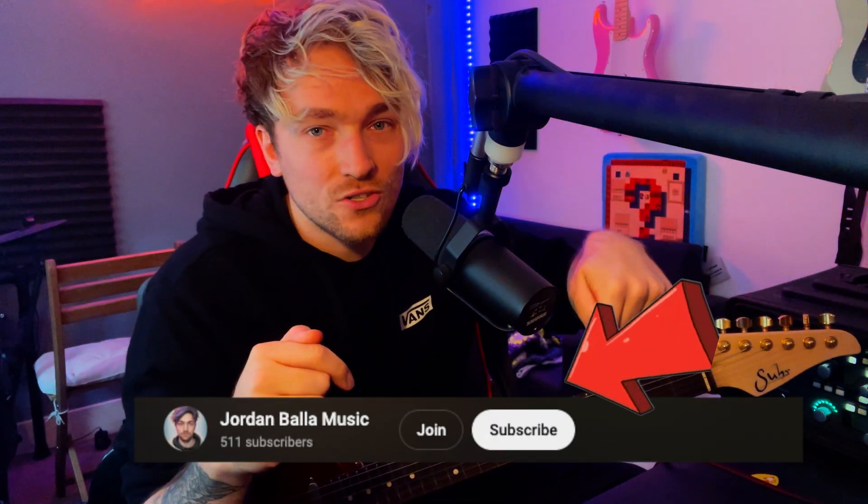But before we get into the video, make sure you hit the subscribe button. We now have some memberships on the channel, so if you hit that join button it will tell you about all the memberships we have. And if you want to click that thanks button, it really helps me out. Let's get into the video.